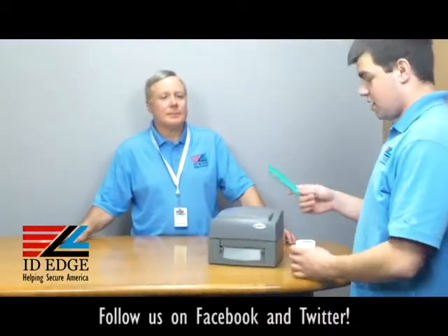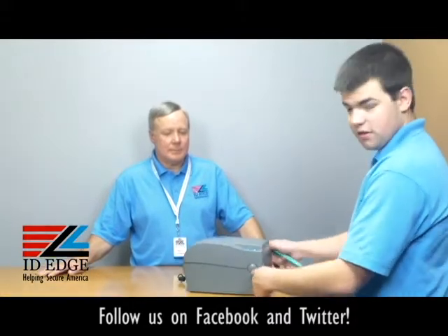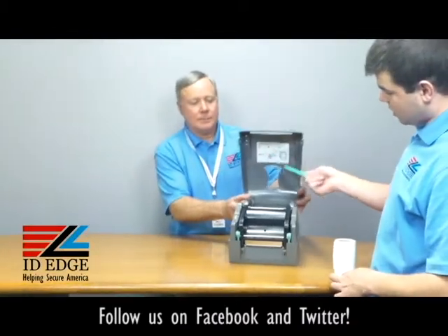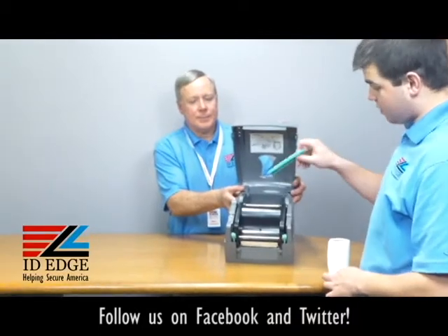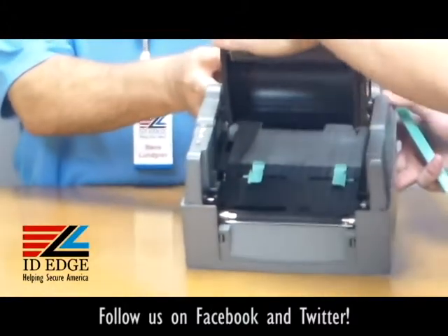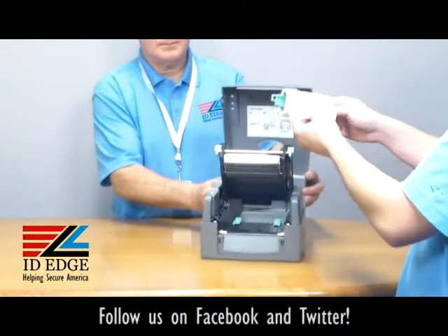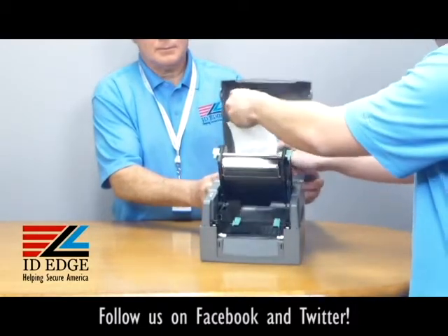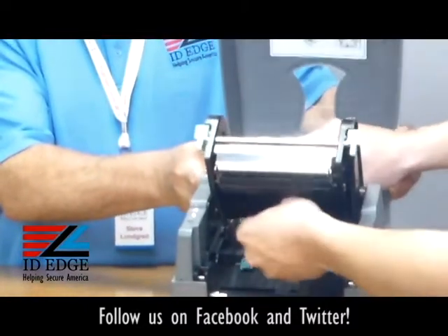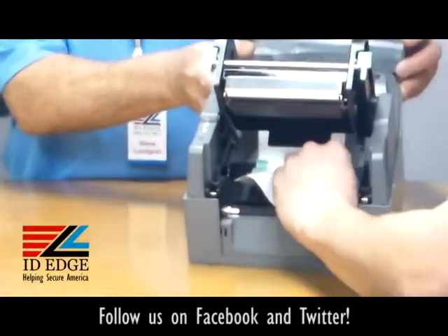Thanks Steve. So with the printer you're going to get this green core — it's not in the printer, it comes separate with it. On the side there are two large button-looking things that just barely push in and pop up. There's also a label loading guide. Then inside, there are two green tabs that you push in and pop up. From there you want to load the labels — make sure the label comes over the top — and drop it in like so.